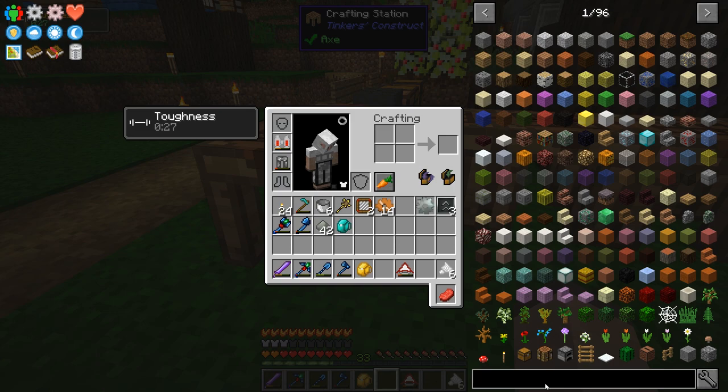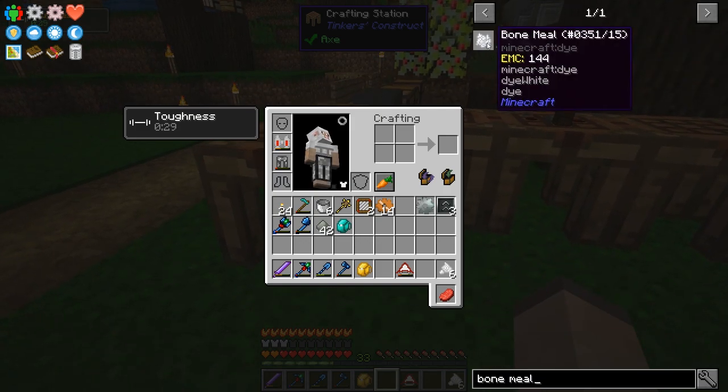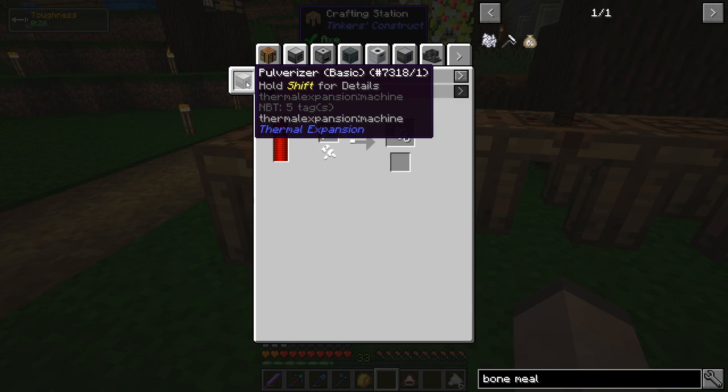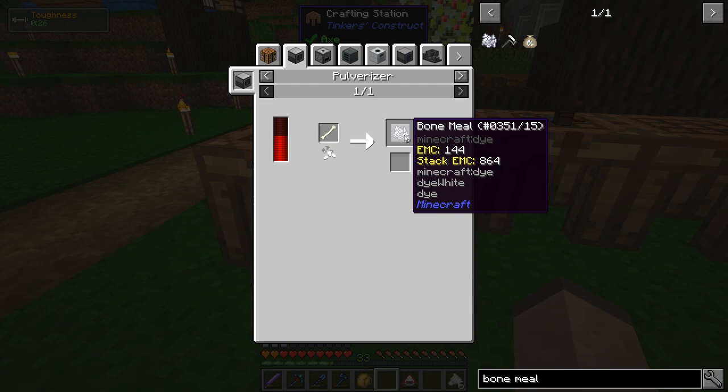First thing I want to do is get my bone meal supply up and going. At the moment my way of making bone meal is taking bones and putting them into the macerator — that gives me 4 bone meal per bone. But I was looking at other ways that are hopefully faster and more efficient. If you throw a bone into a crusher it gives you 6 bone meal, but I don't want to have to make just a huge crusher just for bone meal. So I was looking at the pulverizer — it's another Thermal Expansion thing. The pulverizer also gives you 6 bone meal for every bone, and I'm pretty sure it would be reasonably fast, especially since it's upgradable.